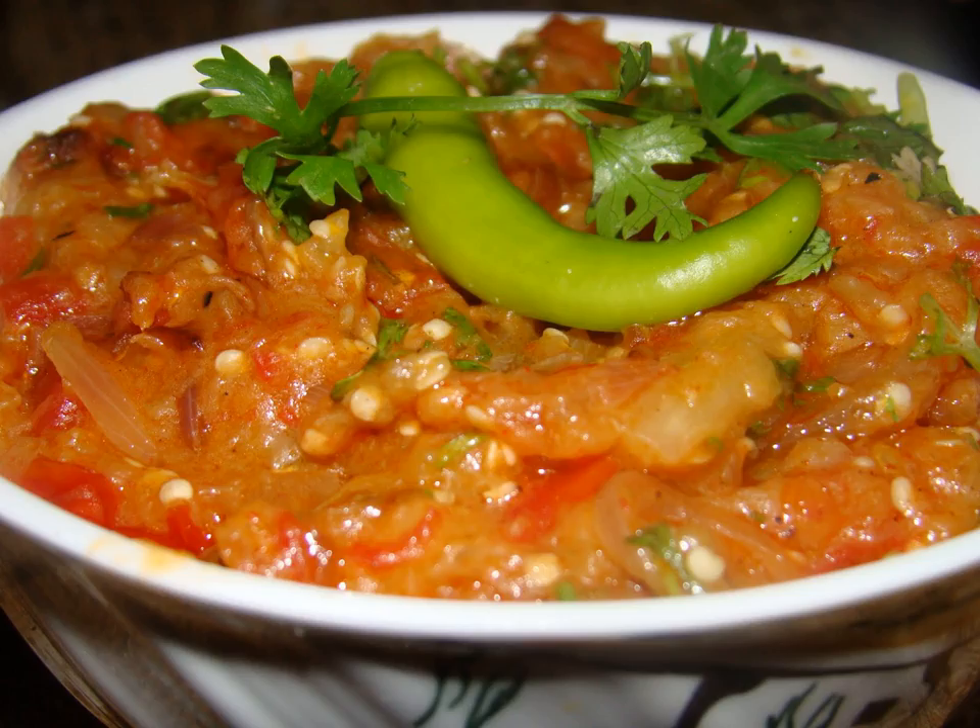It is a vegetarian dish that is prepared by mincing eggplant that is grilled over charcoal or direct fire. This infuses the dish with a smoky flavor. The smoked and mashed eggplant is then mixed with cooked chopped tomato, browned onion, ginger, garlic, cumin, fresh cilantro, coriander leaves, chili pepper, and mustard oil or a neutral vegetable oil.